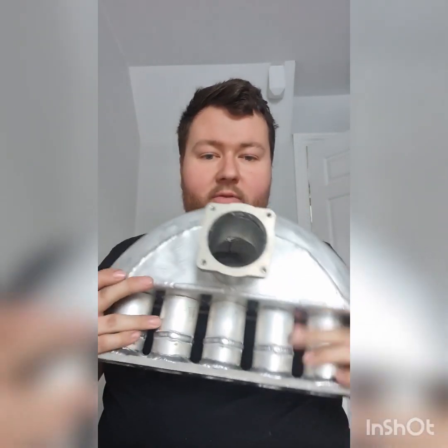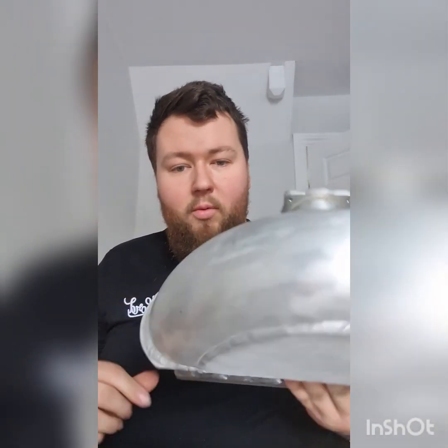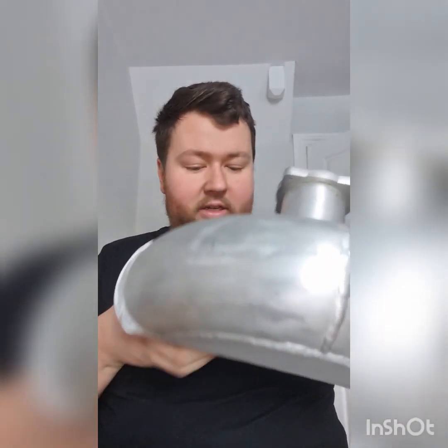We've just finished building and having this fabricated up. We've got the ferro-bed port on this side and the five runners into the engine. The plenum is now all fully welded — a massive thank you to the guy who helped weld this all up for me. I've given it a little clean over with a wire wheel and trimmed the edges on both sides to make it a bit smoother so I'm not going to cut myself every time I lift it in and out. This video is basically just going to be showing you how it was welded — I've got a little time-lapse of the welding process and I'll be explaining where we're going next.